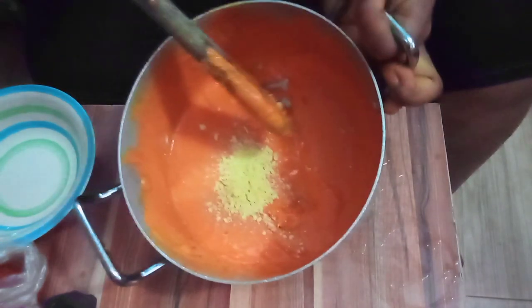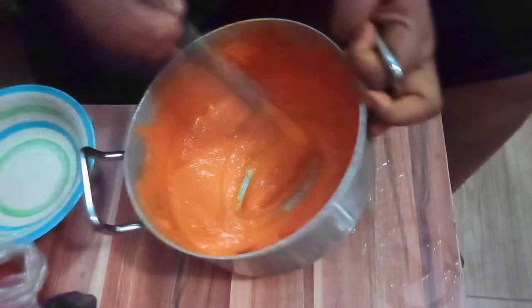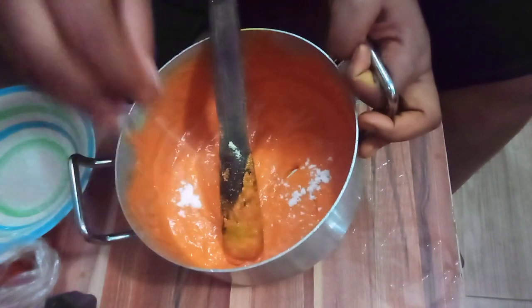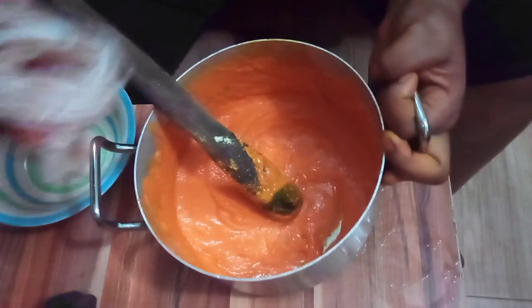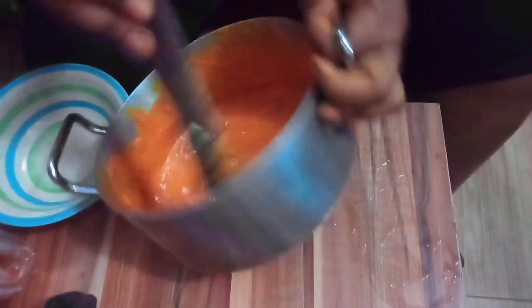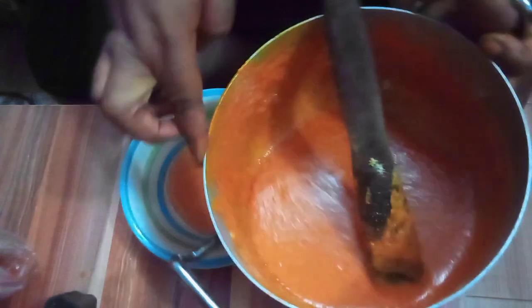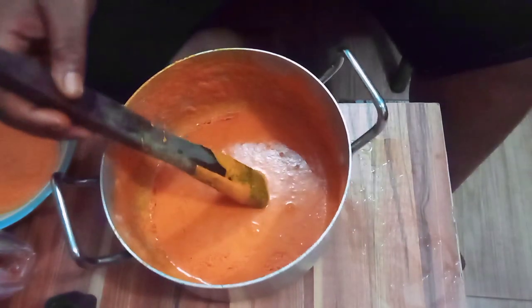I've put Maggi inside off camera — Maggi is strong and I didn't want to bore you with breaking the cube, so I'll just stir it in. I need to remove some of the mixture for the Uba before adding the seasoning, so I put in the Maggi and some salt, then removed a little aside for the Uba. I'll also add a little grinded pepper. Okay, this portion is set aside for the Uba. The next thing I'm going to put in now is the Abacha.